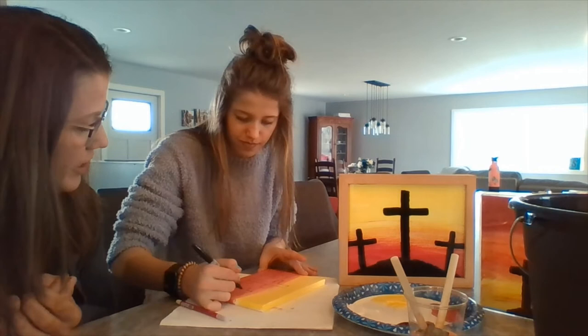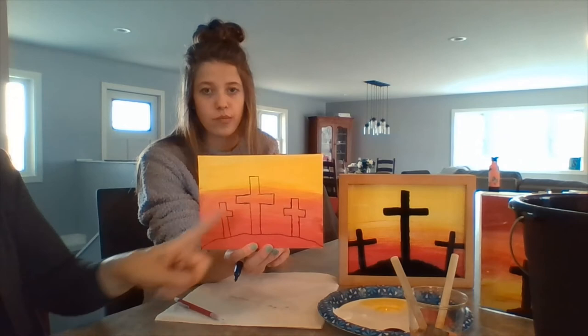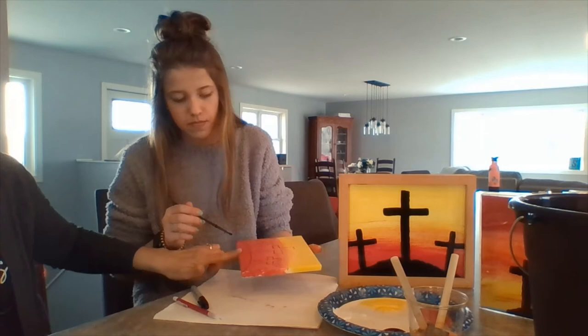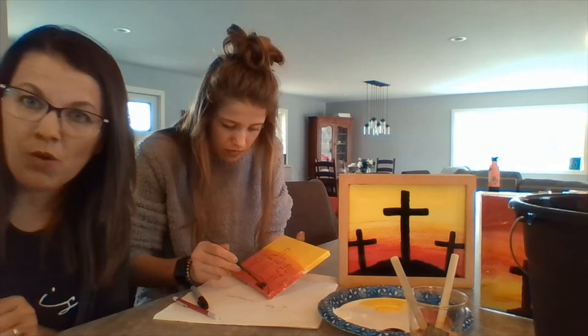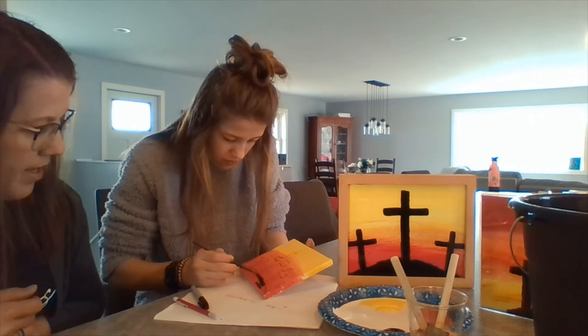Once you get the three crosses drawn, you can go in with your black paint. You see she has the three crosses and the hill — using your little paint brush and the black, you're going to fill that all in. If you want, on the bottom you can also paint it black just to finish it off. Take your time, go along the edge, and then fill it in. Going along the edges with the brush first is going to make it easier to fill in the rest.